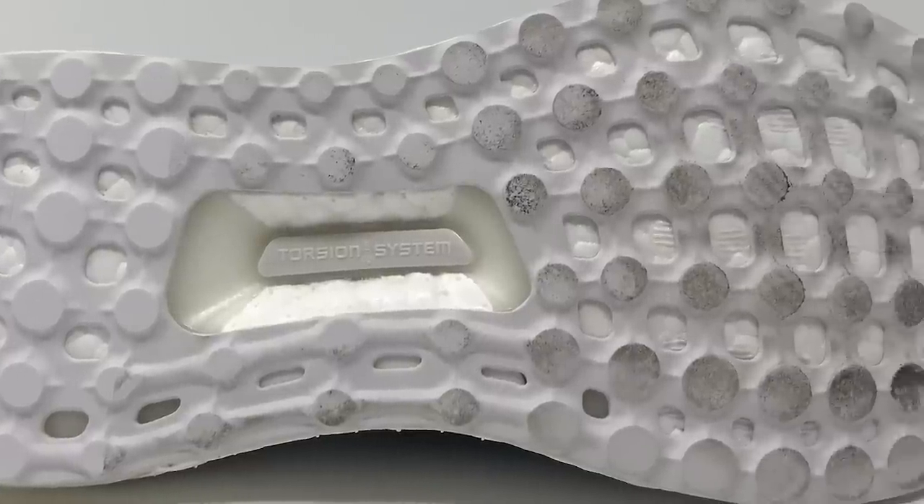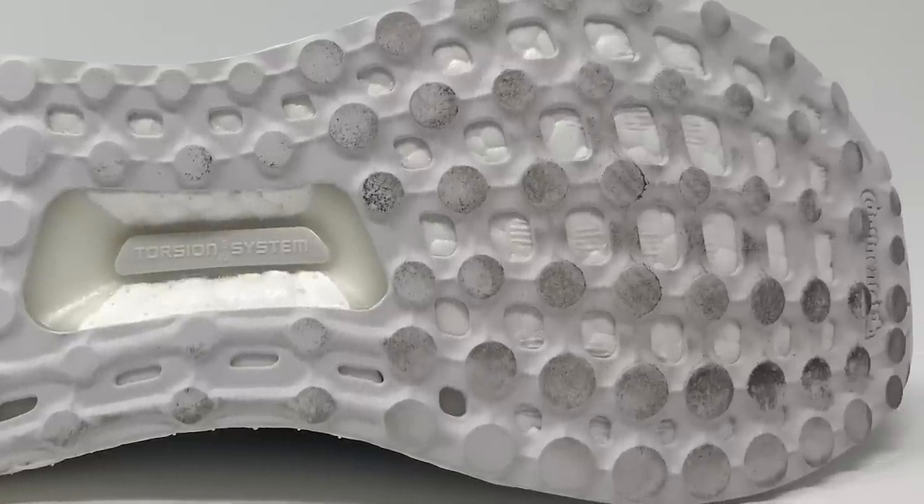The outsole of this shoe is pretty standard stretch web that you'll find on most Ultra Boost shoes. The thickness is about three millimeters with a one and a half web, and the hardness is about 70. So you can expect the same amount of durability as you usually see on Ultra Boost.